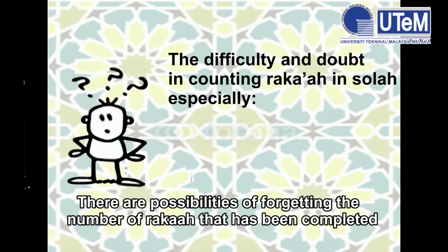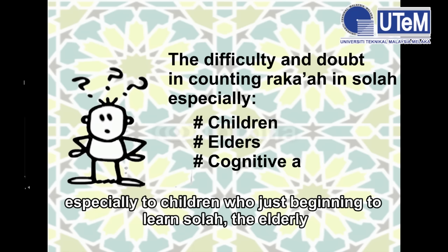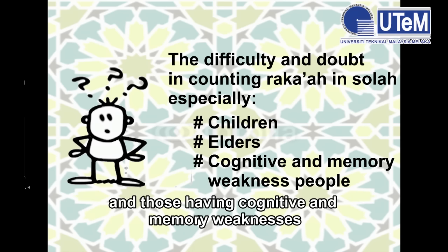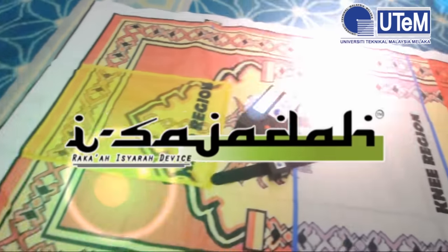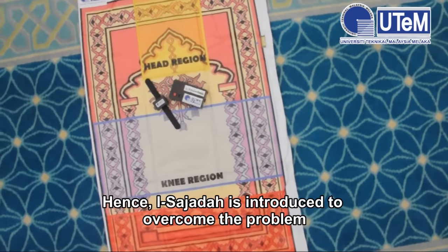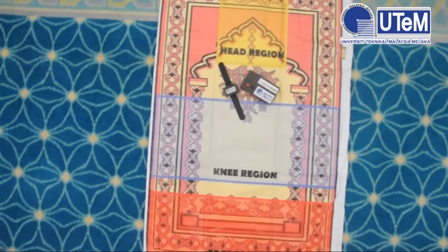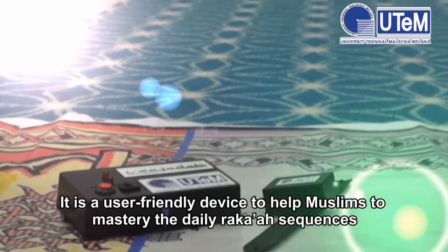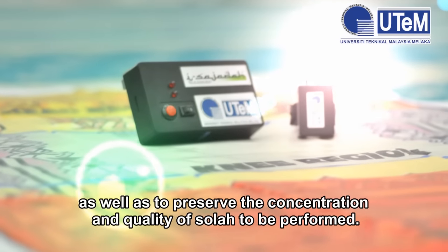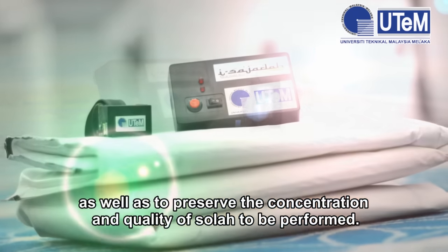There are possibilities of forgetting the number of roka'ah that has been completed, especially for children who are just beginning to learn Salah, the elderly, and those having cognitive and memory weaknesses. Hence, iSajadah is introduced to overcome this problem. It is a user-friendly device to help Muslims master the daily roka'ah sequences, as well as to preserve the concentration and quality of Salah.